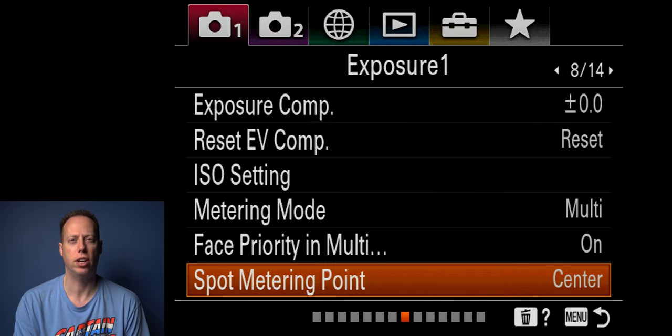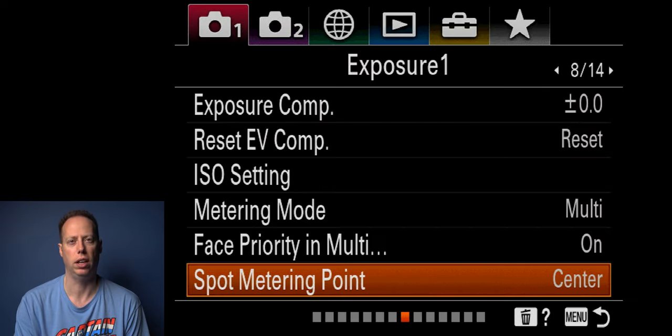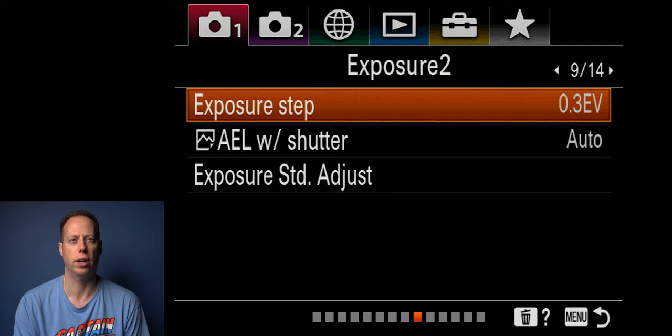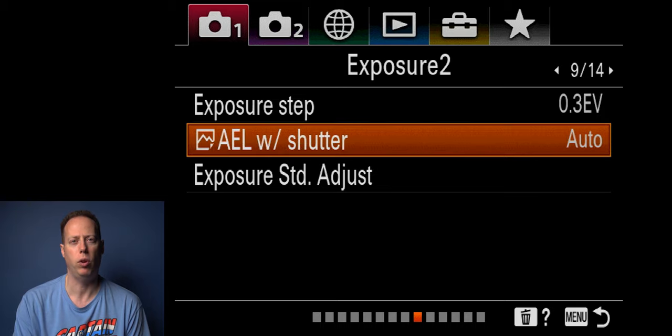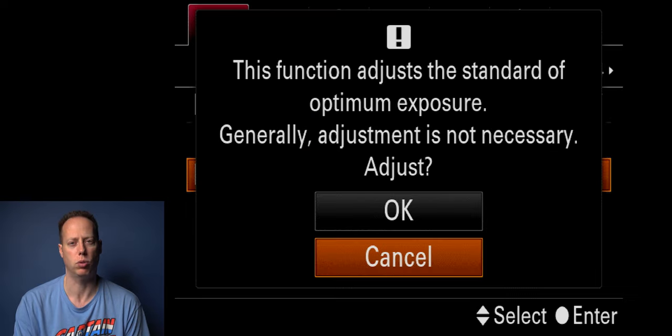Spot metering I leave at center — that seems best for me, though you can do focus point link. Exposure steps I like at 0.3 — you have 0.3 or 0.5 and I prefer 0.3. AEL with shutter I leave on auto. Exposure standard adjustments I just leave alone — otherwise you'll get a warning.